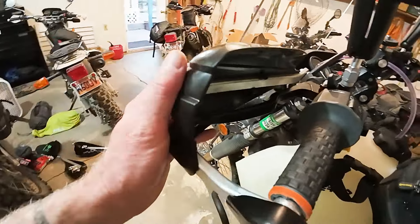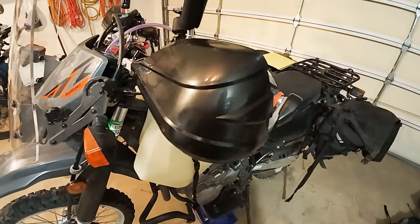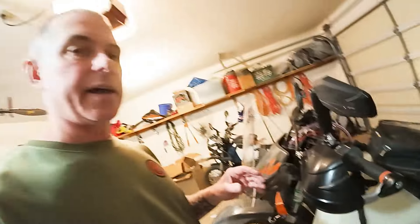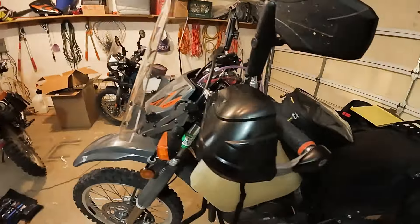The installation for the Bark Busters is really simple, so I highly recommend them. They're not the only handguards I've used — I've used the Acheribus X-Factor handguards — but I prefer the Bark Busters. They're a little more expensive, about 150 bucks, but they're fantastic handguards. At this point I'm going to go over the mods I've done with the bike thus far.